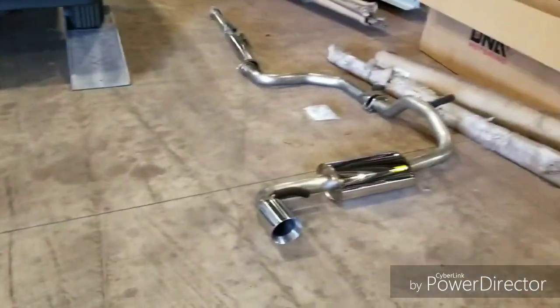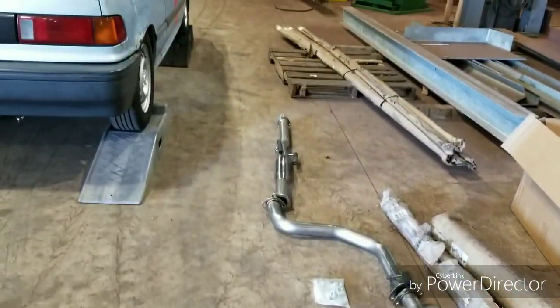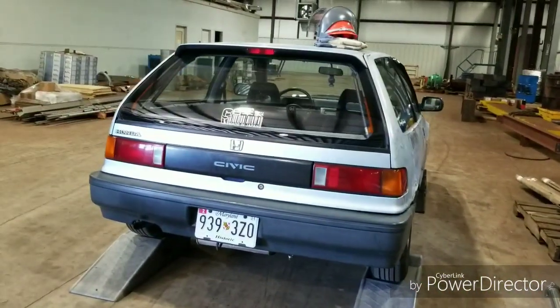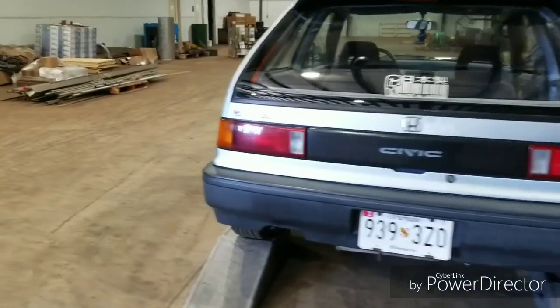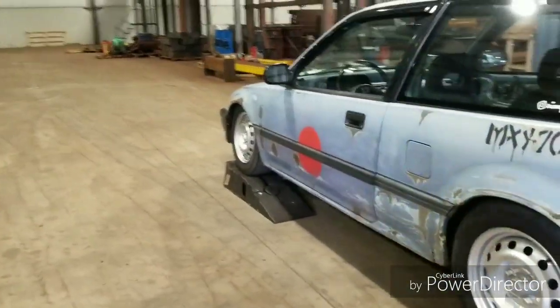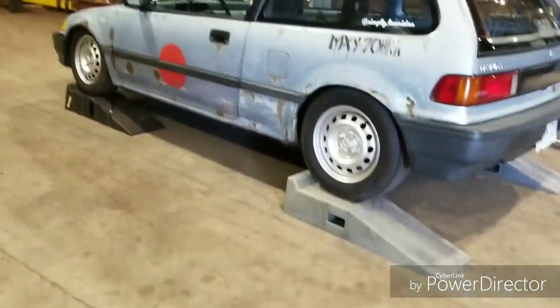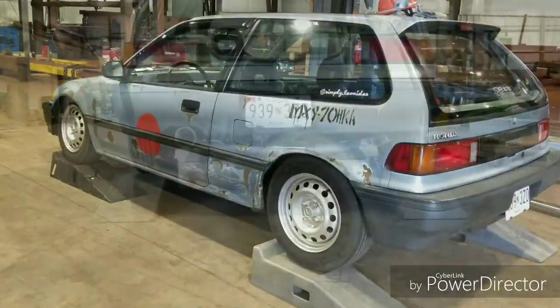Hey, what's up guys? So today I'm at work. I'm gonna be putting the brand-new cat back on, and I'll probably get that done today, and then hopefully get the headers and all that stuff done by tomorrow or something. Had to lift it up with the forklift. All right, let's get to it.